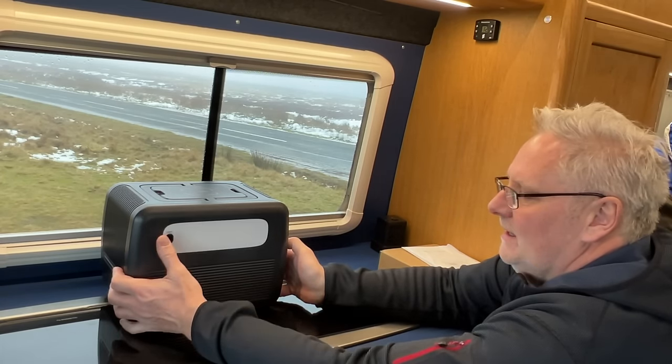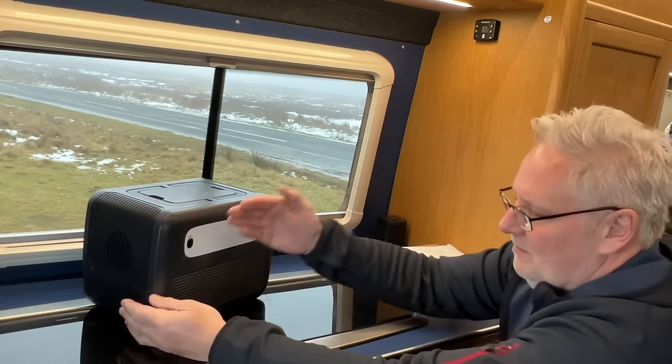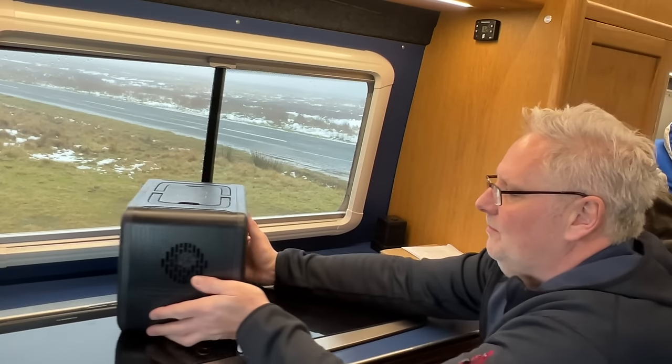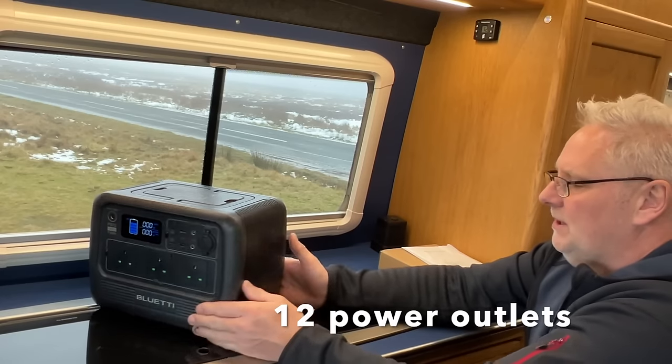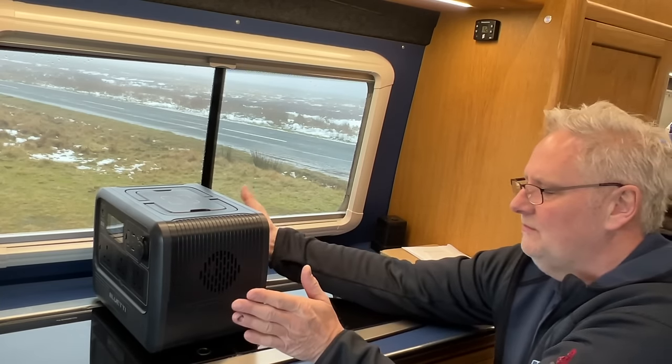The light has three settings: low, high, and flashing. It has a nice flat back with no vents, so you can put it in a camper van against a wheel arch or up in a cupboard. The vents are on the side, so you do need to leave a space there, but it would still fit into a cupboard.